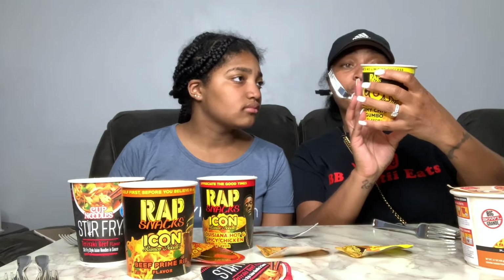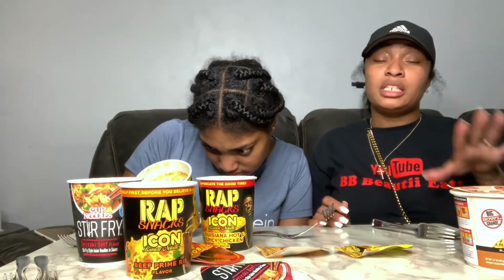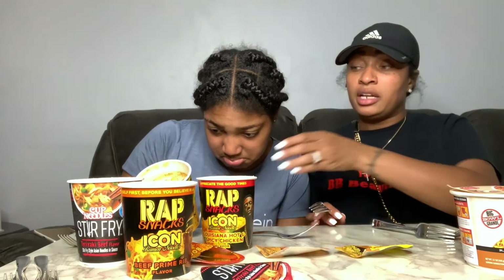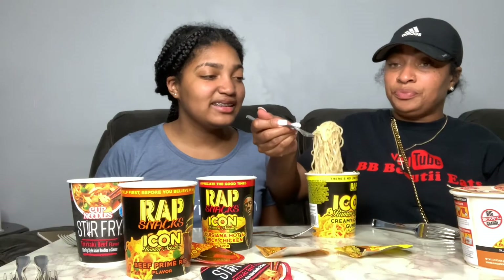Gumbo has a lot of different things in it. I'm trying to see what's in it — I can't even see, I need glasses. So gumbo has a lot of stuff in it, I don't know if they put a lot in this one, but we're just gonna try it. I'm gonna stir it up first because it's not stirred up. The look of it is kind of scary — it's like a dirty look.